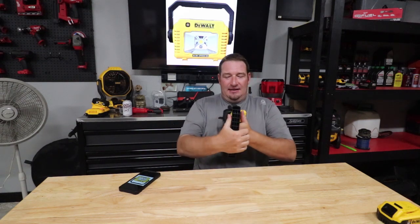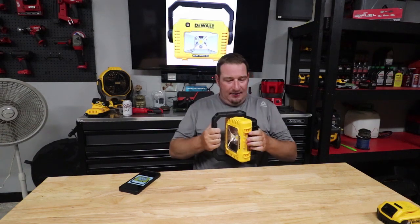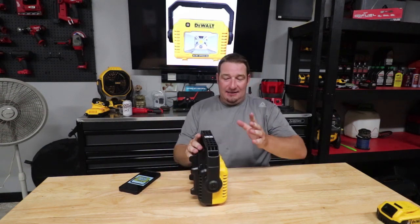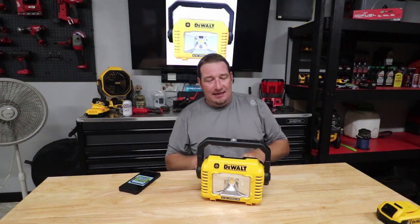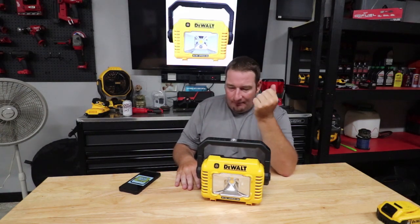The 360-degree handle locks in every position real nice and smooth, so when you lock it in that position, it's not going to move by any means. There are three settings on this. DeWalt, like most of their lights, doesn't tell you what the low or high setting is — they just tell you this thing is going to put out 2000 lumens on high.